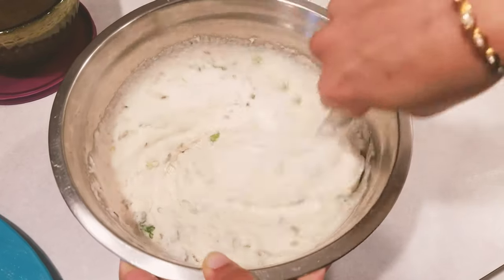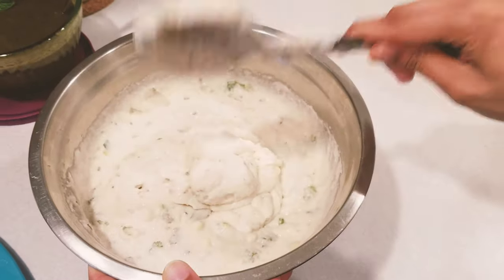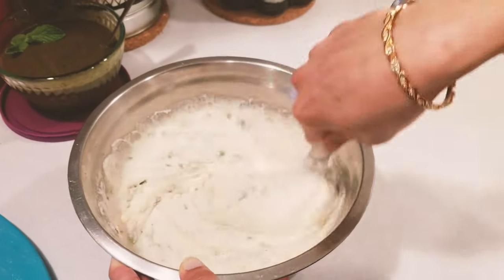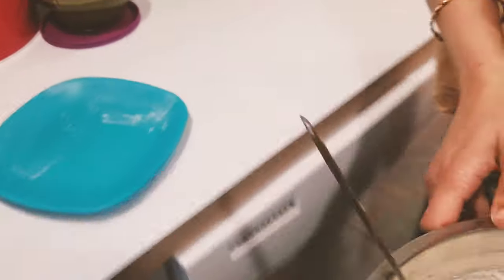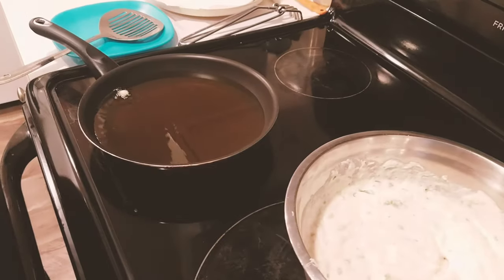The batter should be thick — it should not be too thin. Now the oil is getting heated. The oil is now heated and ready.